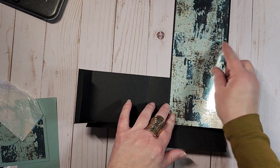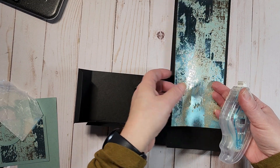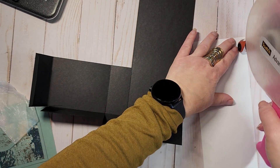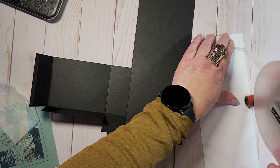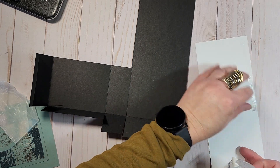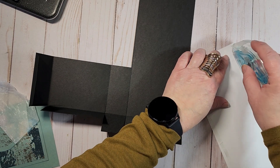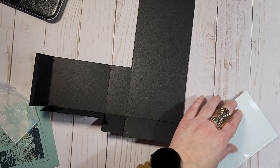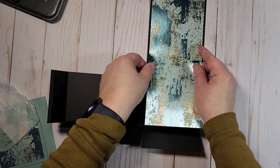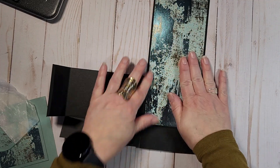That designer paper is cut at three and three quarters by nine for the inside. I'm going to run it that way and use my tape runner or liquid glue — whatever works best for you. I ran out of glue, but I finally ordered some of the Stamp and Seal, so we're back in business. Just put that right there, giving it a nice border all the way around, then bring in our cut and emboss machine.